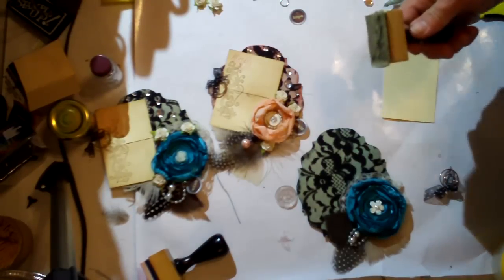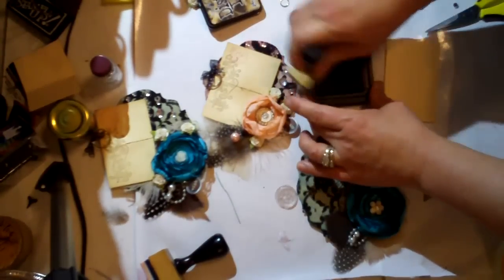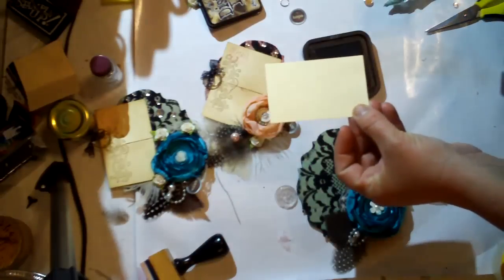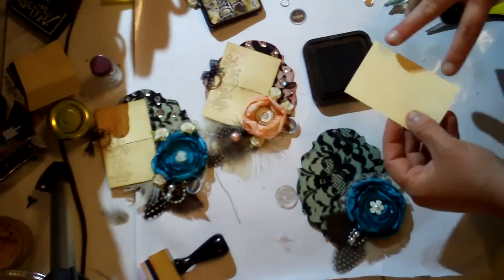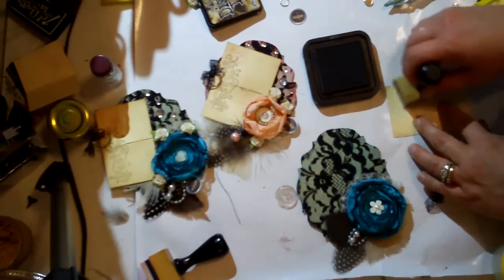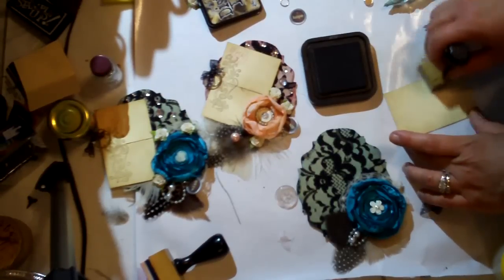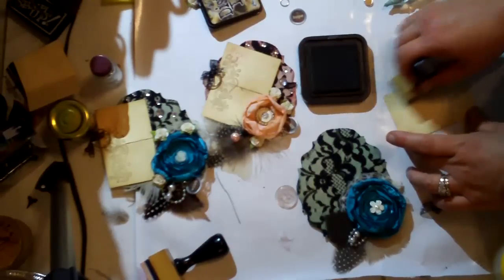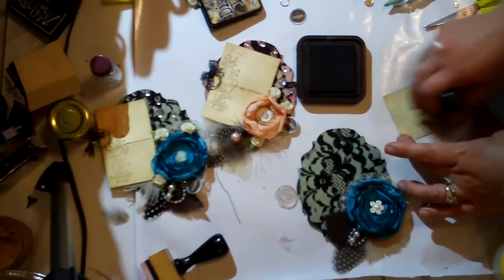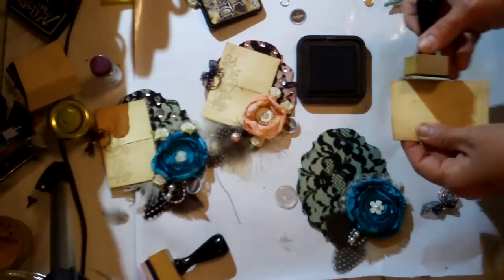To do that, I have Tim Holtz Ranger walnut ink, and I am just going to take one of these little applicators and very lightly rub around this piece of paper. This is a piece of cardstock that was in my scrap pile, and it measures 3 and a half by 2 and a quarter — very close to business card size, just a little bit bigger. I'm very lightly running around the edges and just kind of giving it a little definition. I want it to look old, so I'm being very gentle because I don't want the spirals to show up, but I'm really trying to get a dark tone around these edges.